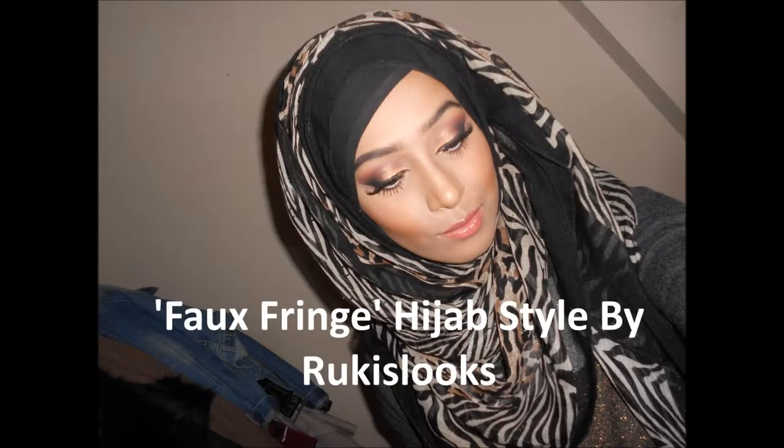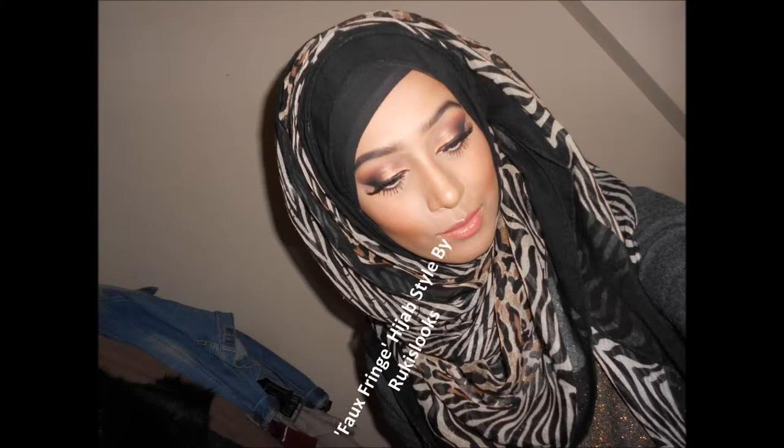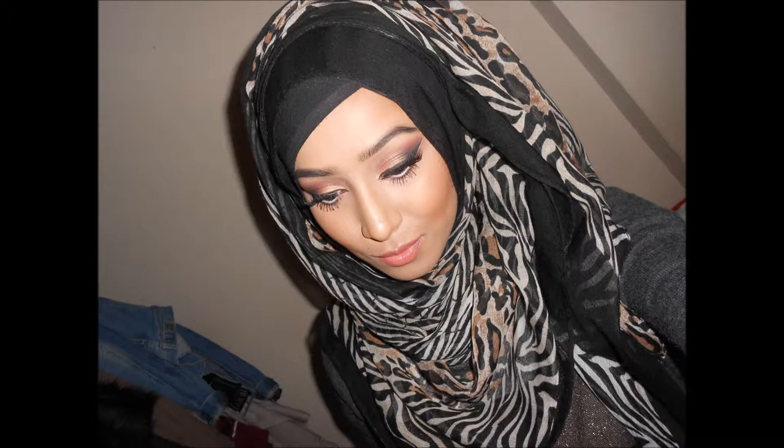Hi guys, welcome back to my channel. So on my Instagram I was asked if I could show how to do the faux fringe hijab style that I wear on a regular basis.